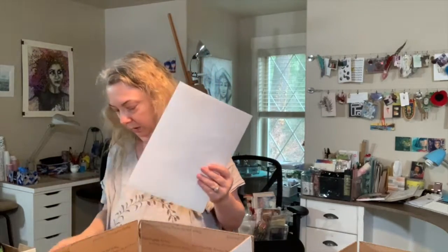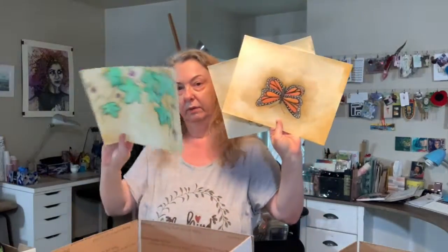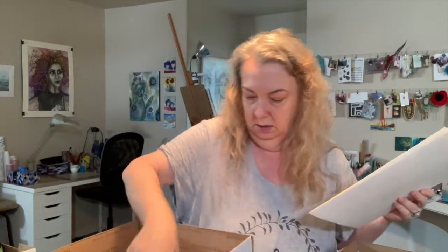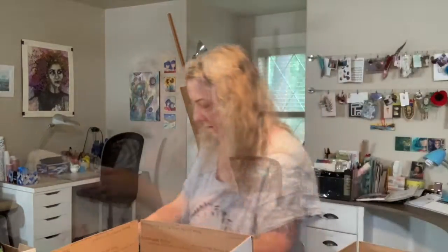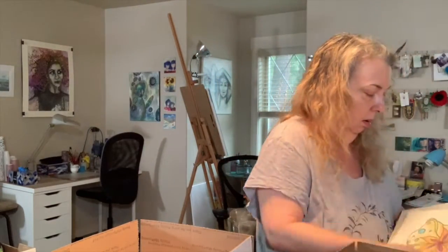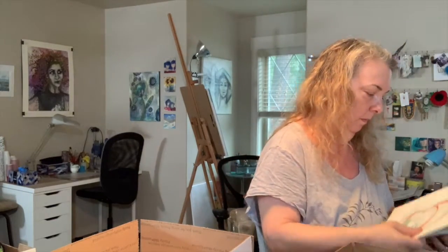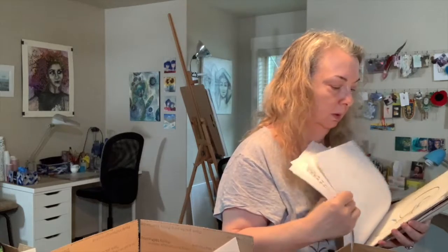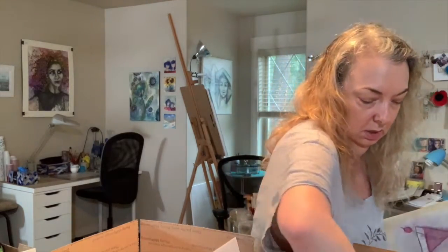We've got some original artwork of mine from 2008, 2009 — different things. We'll put a couple in the box without the Xyron because there's more room in there. There are all pen drawings and all kinds of things. You can see more about this purge and what's in here in the vlog for the week of January 3rd to the 9th — I'll put the link below.